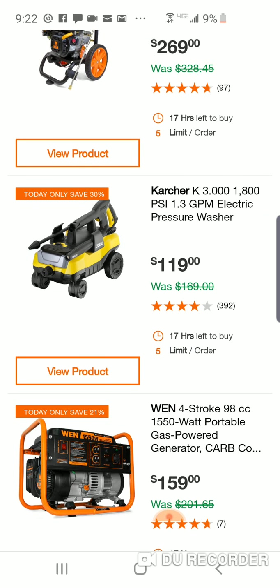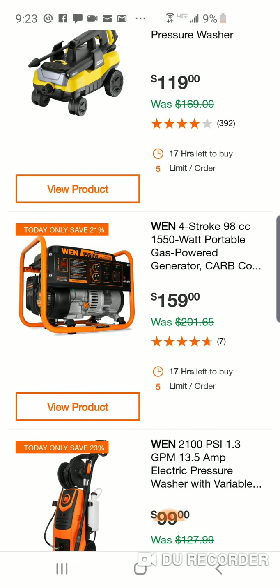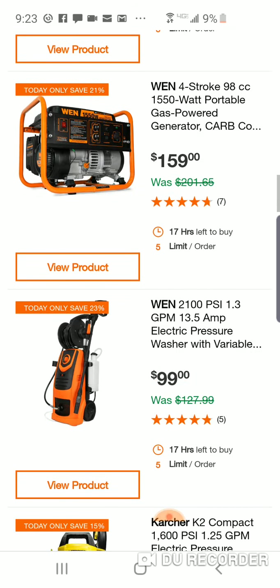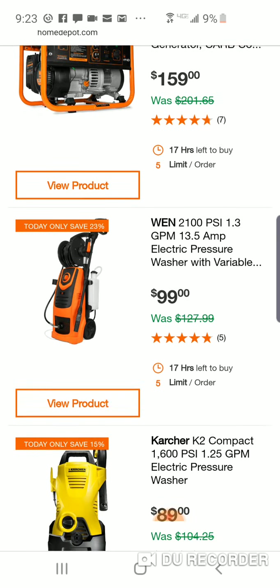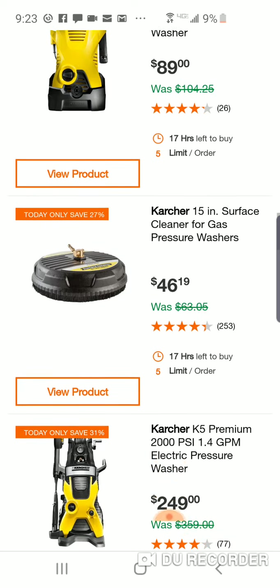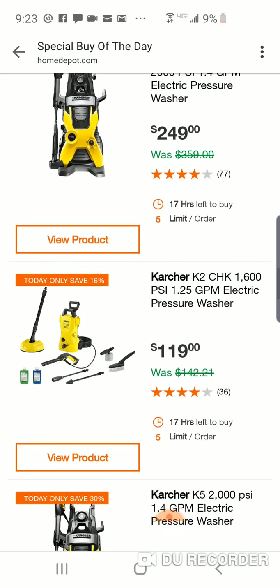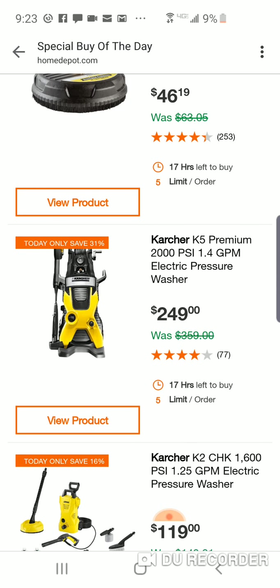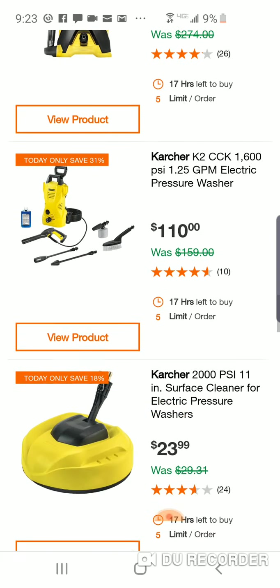There's a Karcher here — we've seen Ryobi models at $79 and $99. Here's a WEN 1500-watt unit, not too bad. Here's a $99 WEN electric pressure washer — like I said, most of the time this might be all you need. There's a lot of Karcher stuff and different systems available. $250 for an electric pressure washer just seems a little crazy.